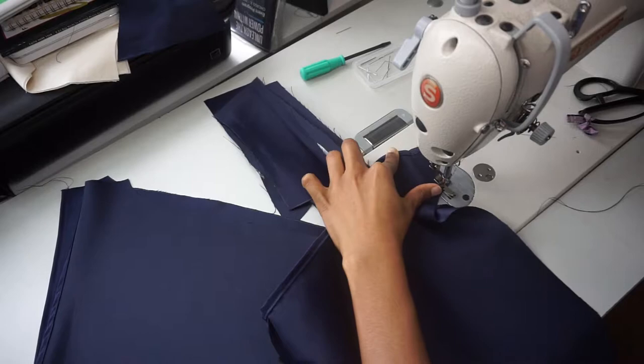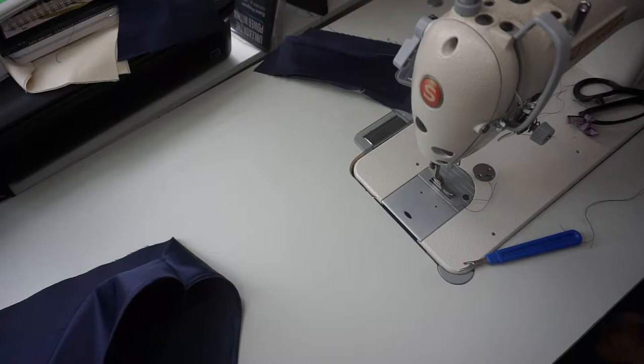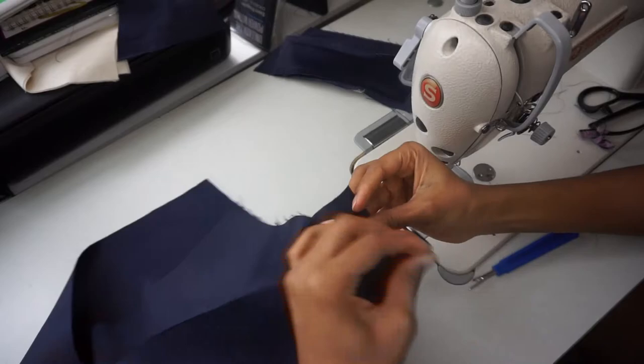We're almost done! Now we are going to take those two short pieces — one should be turned right side out and the other wrong side out. I'm now pinning them right sides to right side to attach the U-shape that closes up the crotch area, and stitching all the way around at half an inch.